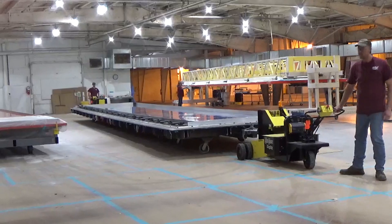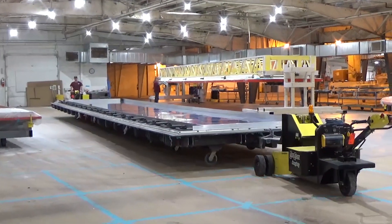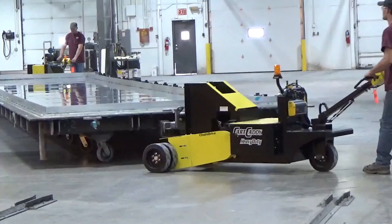Delivery and installation were pretty easy. They were fully charged when we got them — we drove them right off the pallet and were able to use them. Within 10 minutes of training, our employees felt very comfortable being able to maneuver the carts throughout the building.